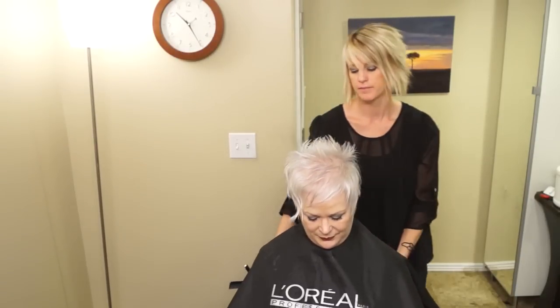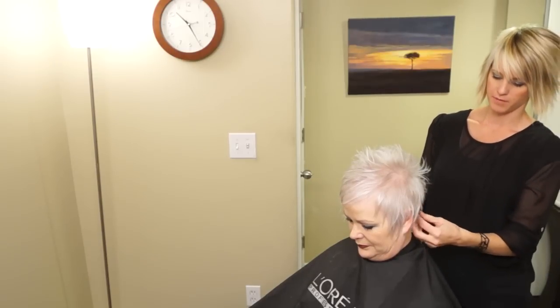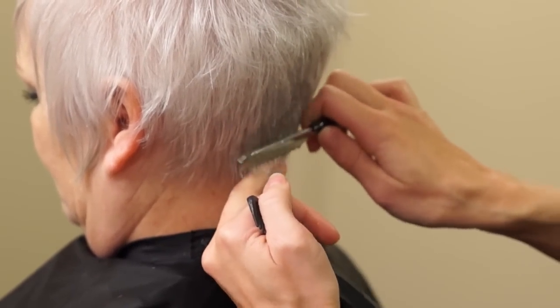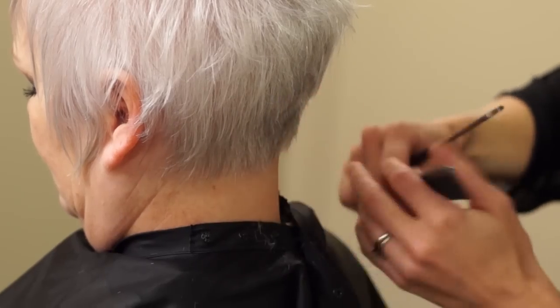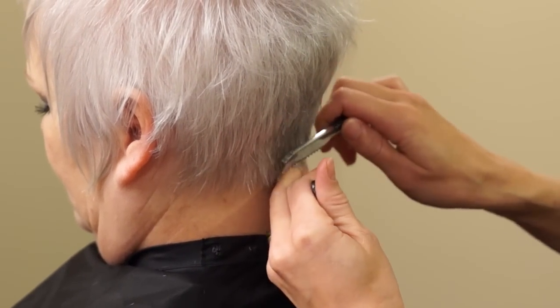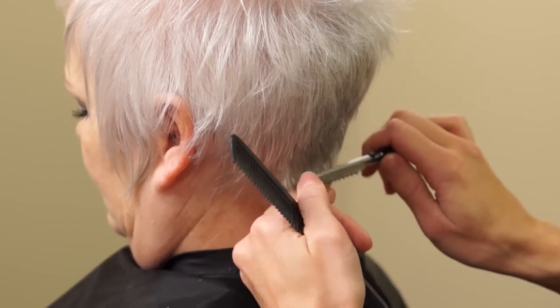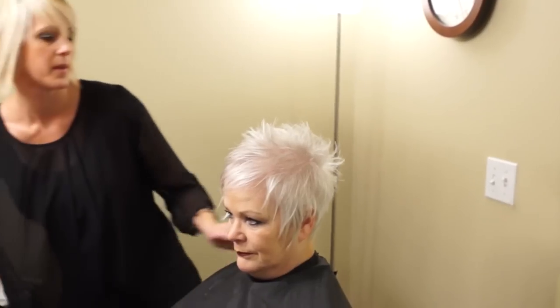There's one flat spot in the back. With back hair, you always want to make sure that you check your neckline before you send them off — it just looks a little bit thick and bulky right there. I'm just going to take it and shape it. Small adjustments: don't be afraid to do small adjustments on your clients before they leave. It doesn't make you look like you don't know what you're doing — it just makes them happier, and they don't have to call you and say something's bugging them.